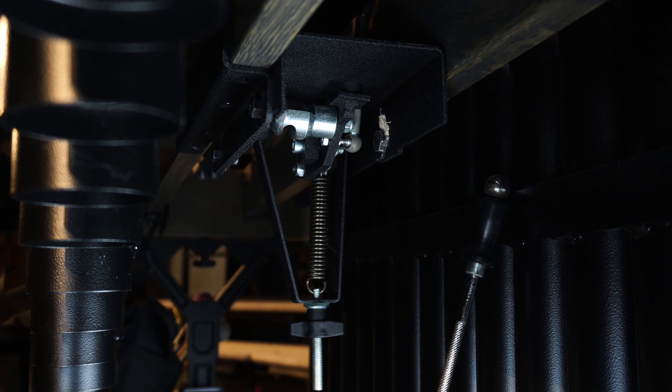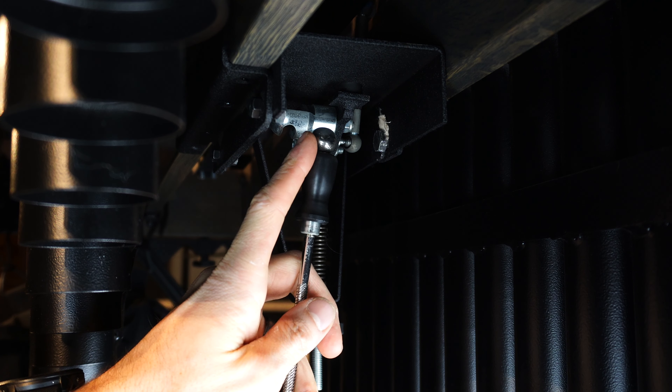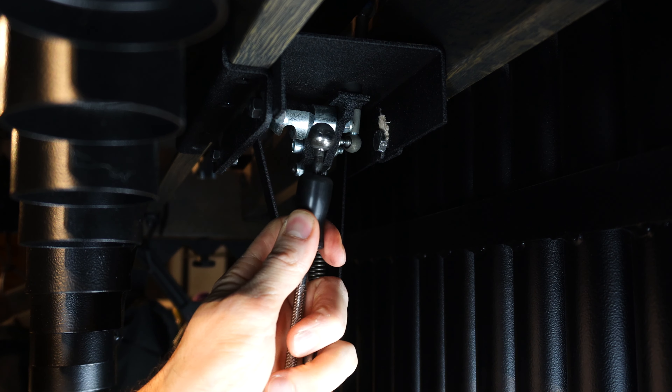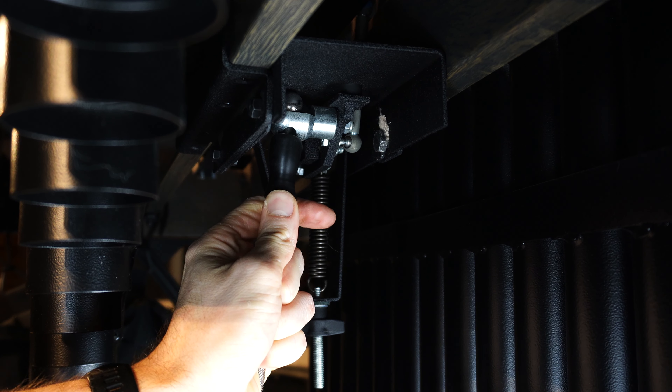This is the dampening mechanism and its job is to push the bar back up into the dampening position. You want to make sure that your pull rod is connected to the dampening mechanism — to do that you pull down right here and slide the ball into the fitting. Make sure that it's seated properly.